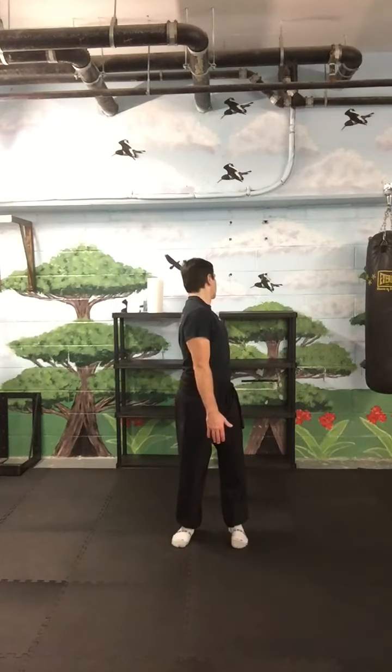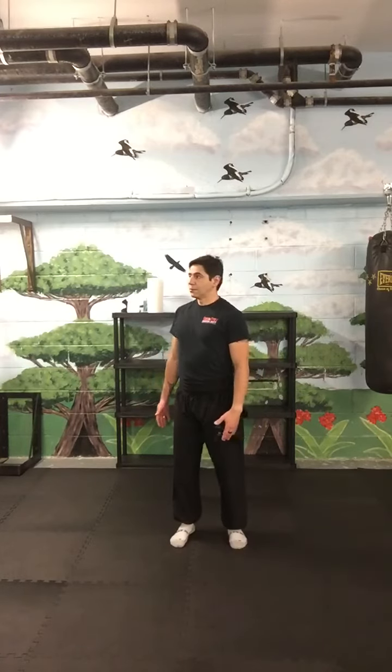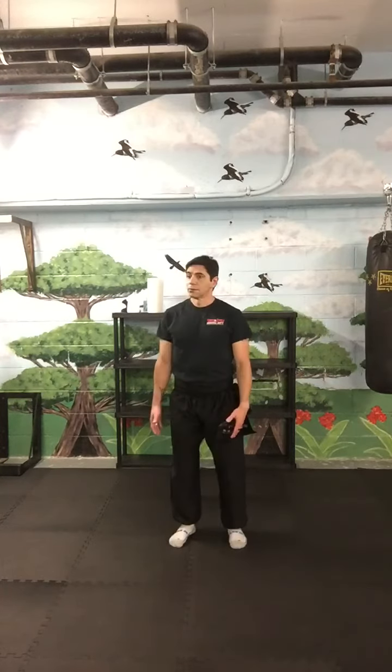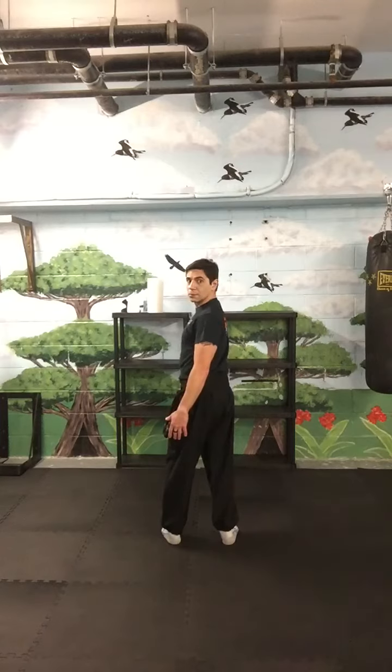Following it: shoulder, neck. Stretching the eyes to the side. Note that I'm looking at that point.